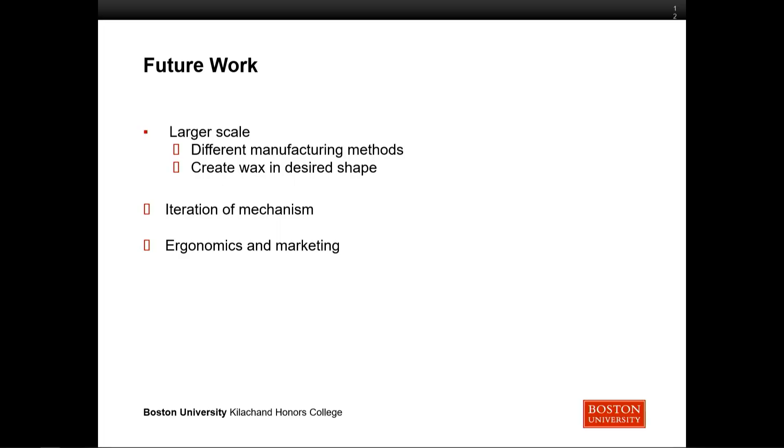For future work, we'd love to create this on a larger scale, which would allow us to improve our manufacturing methods and reduce the effort it takes to get our wax to the right size. We'd also like continued iteration of the mechanism to make it a little smoother, and some ergonomics improvements — it's a pretty flat cylinder right now, which is fine, but we'd like to improve the grip and market it a little better.